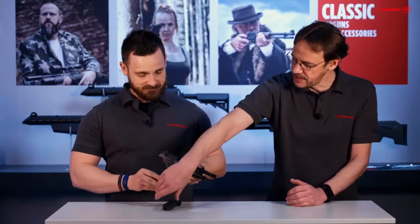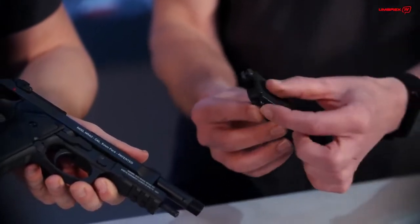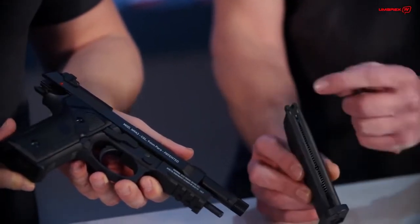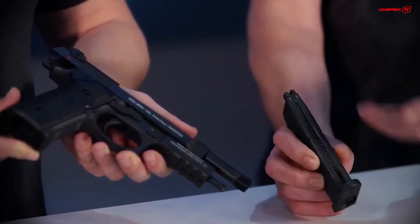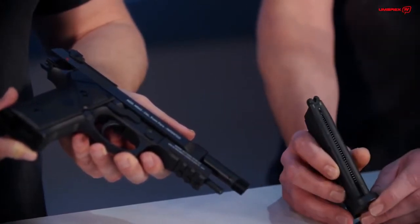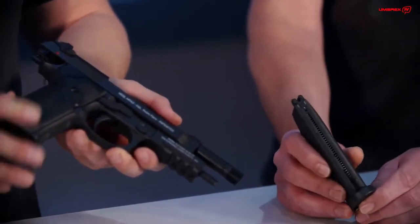It is CO2 driven by a single 12-gram CO2 capsule inside the magazine. There is a screw for it — you put it inside here. On the front side you have the chamber for the steel BBs; it is chambered in 4.5mm BB. But it says 9mm para on here, something we are going to point out for sure.